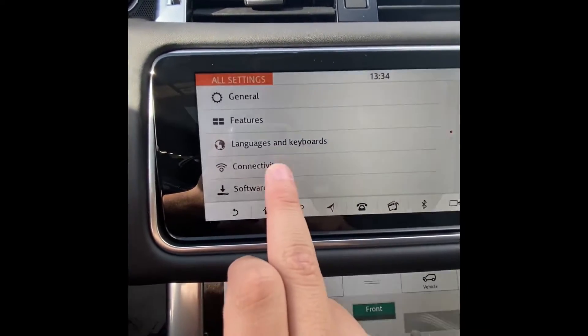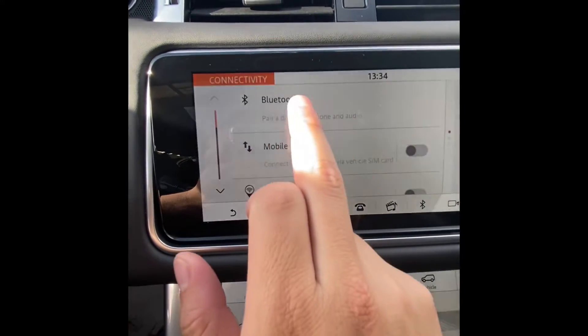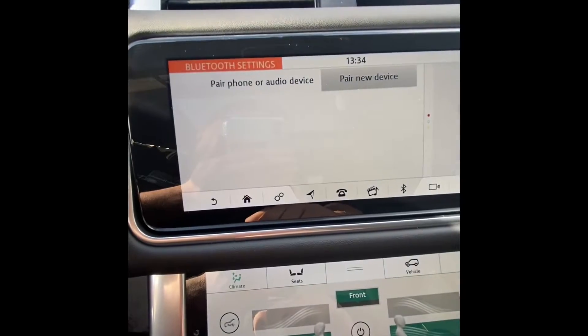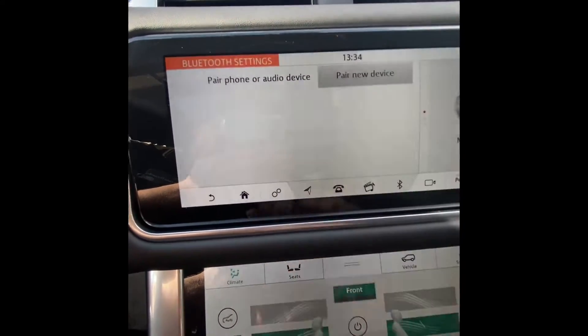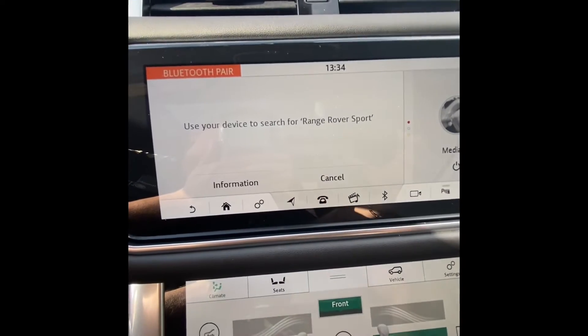Once you enter All Settings, select the 'Connectivity' feature. Once you're in this menu, select 'Bluetooth' and then 'Pair New Device.' Once this message pops up, go into your phone, open your settings, and go to your Bluetooth settings.